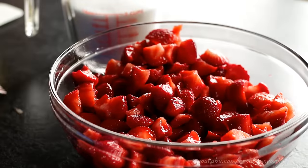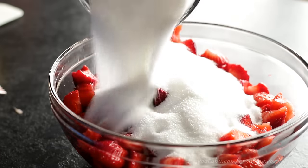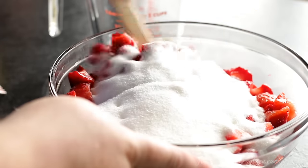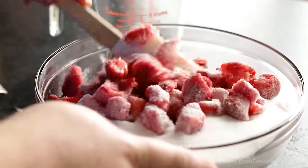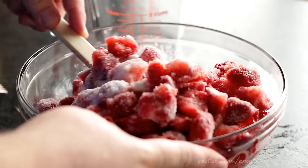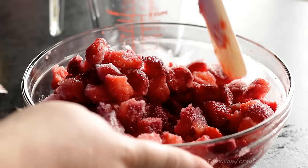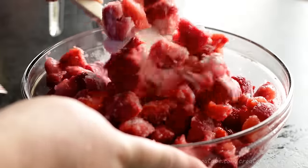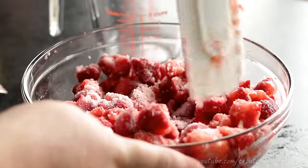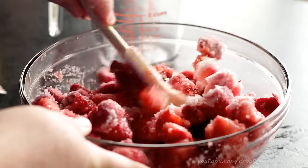Then you want to add in two cups of granulated sugar — just plain old white sugar. Using a spatula, toss everything so all of your strawberries get coated in that sugar. What we're doing here is macerating our strawberries. The sugar is going to help release all of the water and moisture in the berries, which will cut down the cooking time. Make sure all your strawberries are completely coated, which also helps dissolve the sugar.